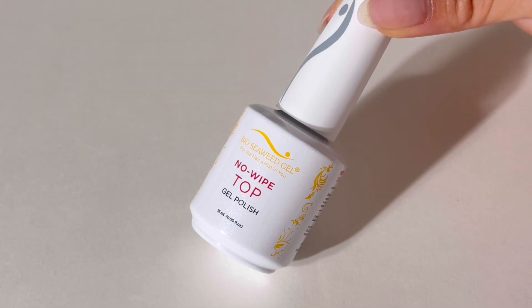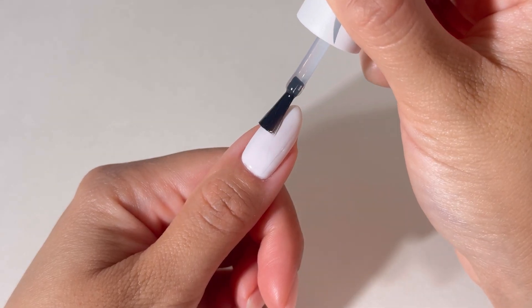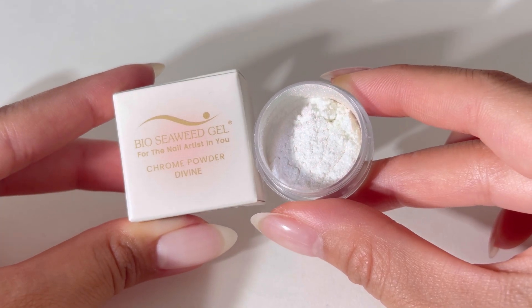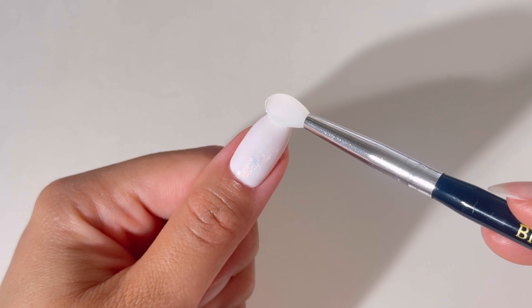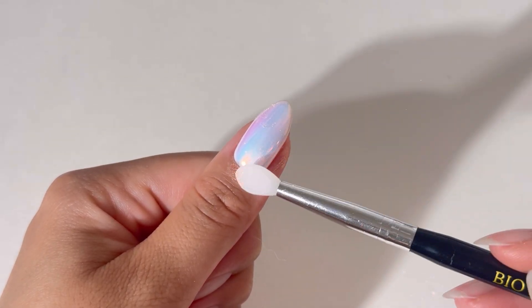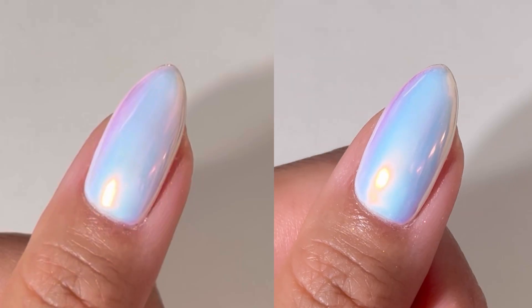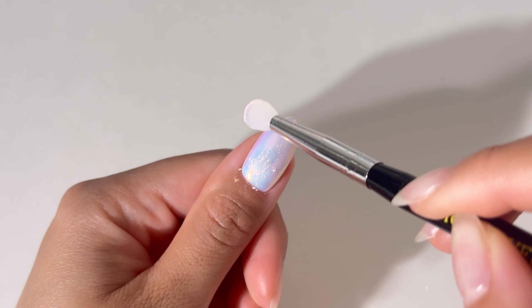You must use no-wipe top gel and apply chrome immediately after curing in order for the chrome to stick. Using a silicone chrome brush applicator, dip into the chrome powder. Rub the powder onto the nail with long downward strokes, applying medium to heavy pressure. Repeat the chrome powder application until you reach your desired opacity.